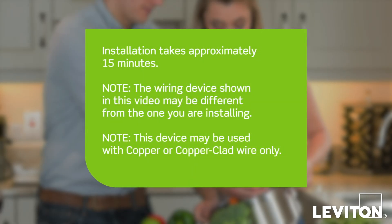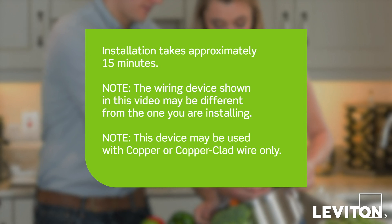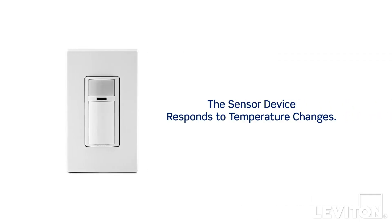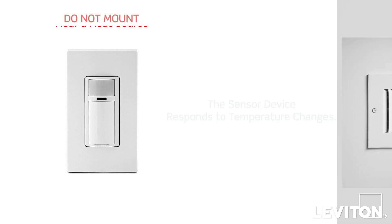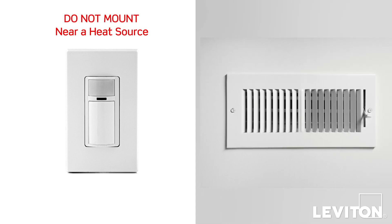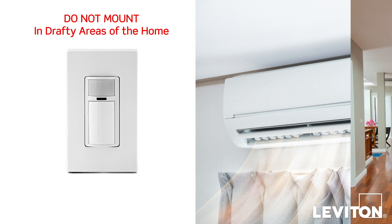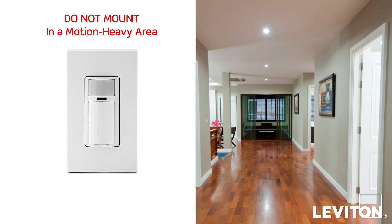Installation takes approximately 15 minutes. The process shown follows general guidelines — local codes take precedence. It is important to note that the sensor may respond to temperature changes; therefore, do not mount near a heat source, in a location where hot or cold drafts will blow directly on the sensor, or where unintended motion will be within the sensor's field of view.